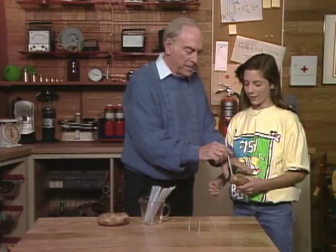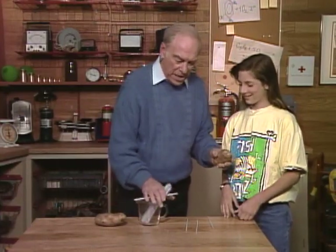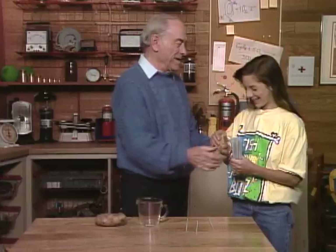You know what I think? I think you ought to take the potato and the straws home and practice. Thanks.